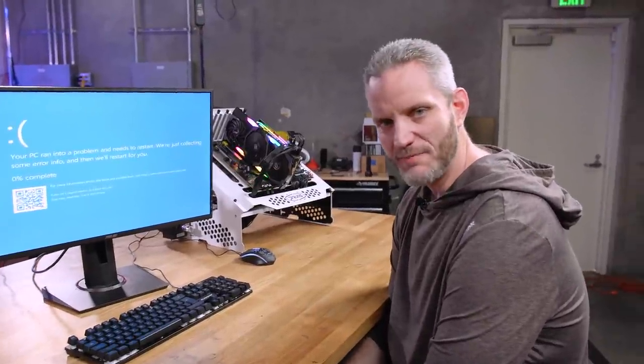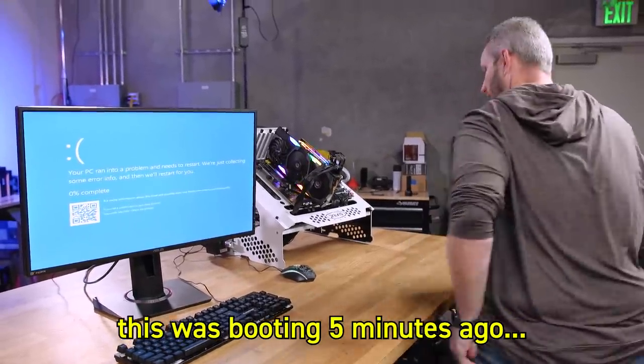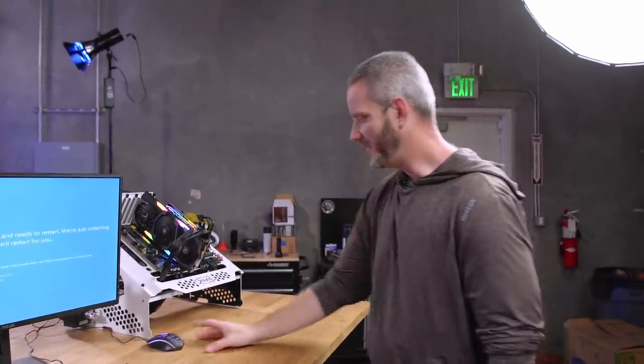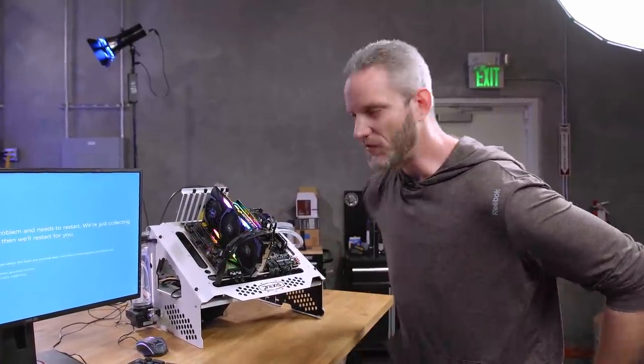I don't get it. All I did was put the RAM back to stock. Has this ever happened to you — you go to turn on your computer and it was working perfectly fine, and now suddenly you've got all this crap happening? Let's go ahead and go through the troubleshooting steps to fix your machine.